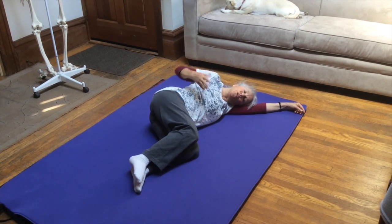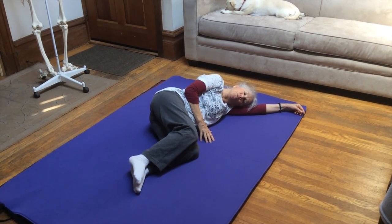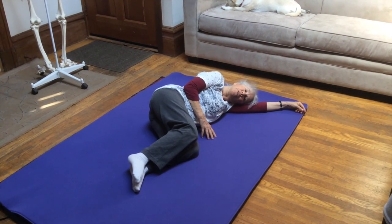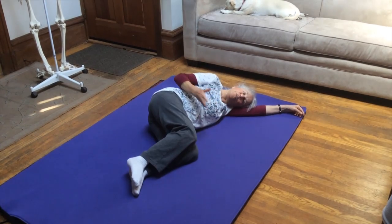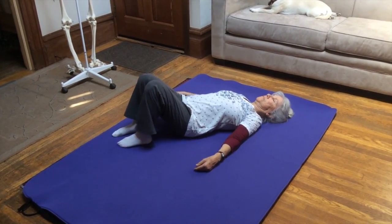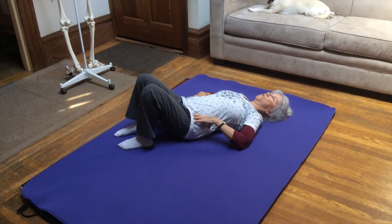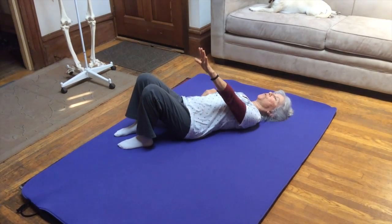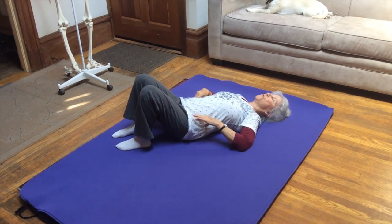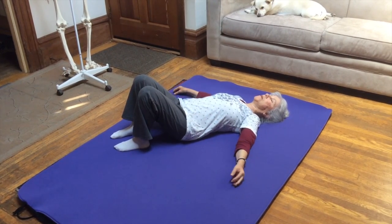Then I would turn over on the other side and do this movement on the other side. Now I'm going to turn onto my back, and I'm going to do a forward movement so that you can see the forward movement in this position.